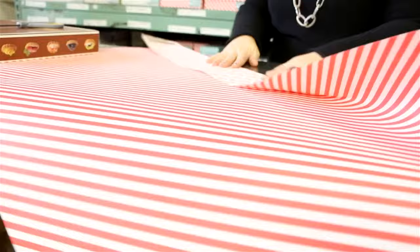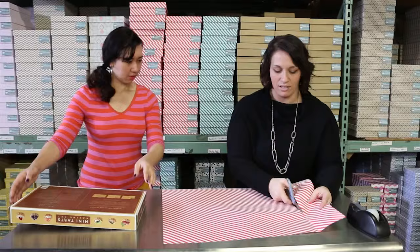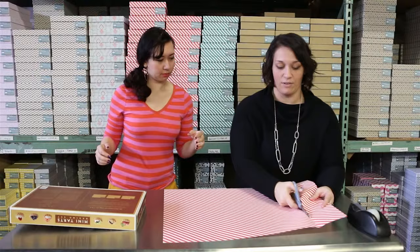You can either take a knife or scissors and just cut right down the edge. All our gift wrap is double-sided, and we do have a few that are single-sided. And eco-friendly too, right? It's very eco-friendly — it's 100% post-consumer recycled paper.